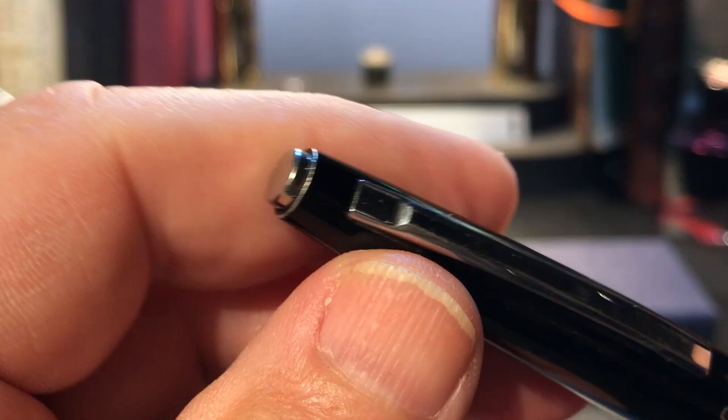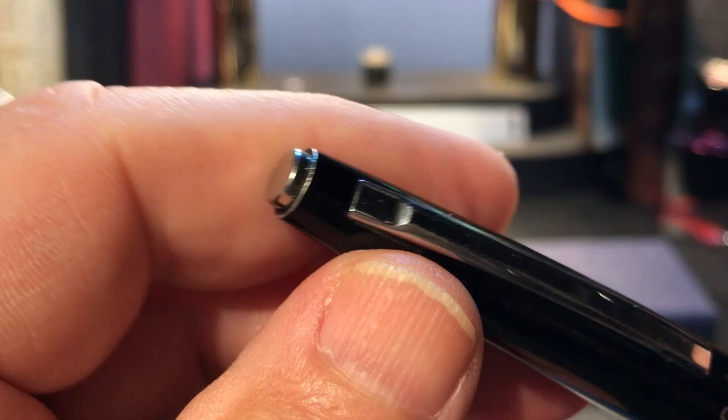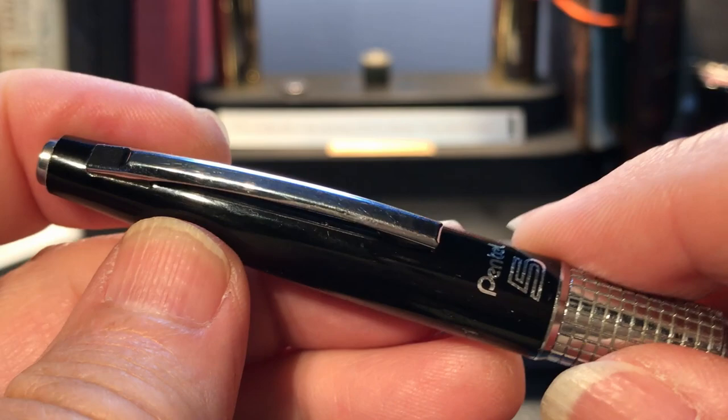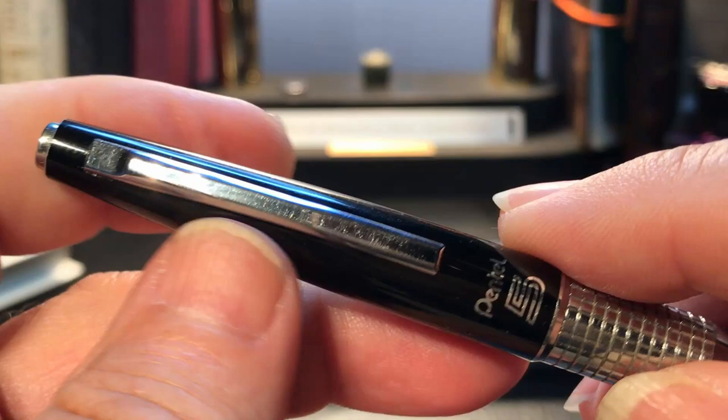From the top, we see a small chrome button, which seems to have no function at all, but it does. The chrome metal clip is springy, a little bit stiff, but it works very nicely and clips your pencil very securely in a shirt pocket, in your jeans, or in a briefcase.